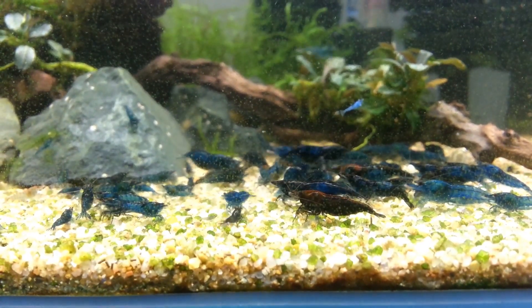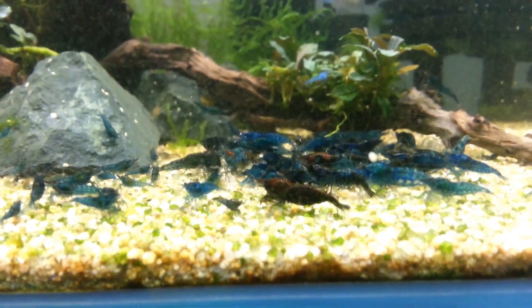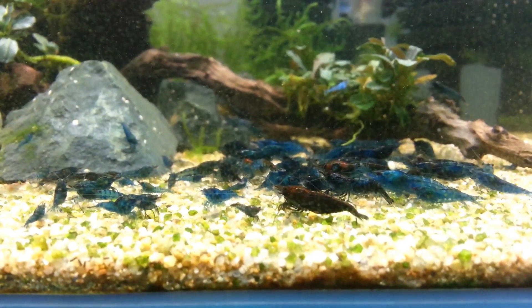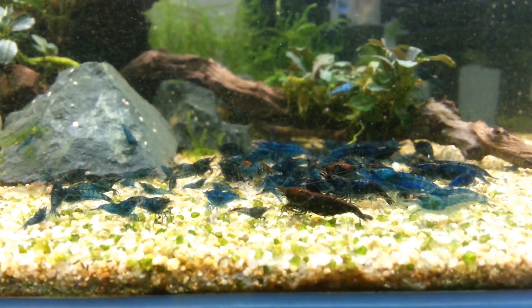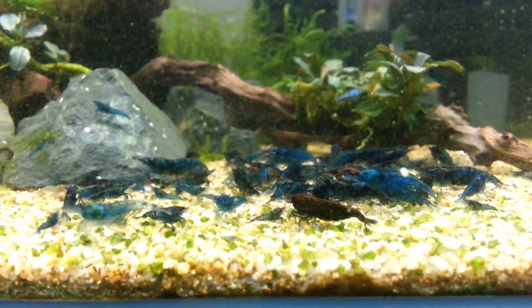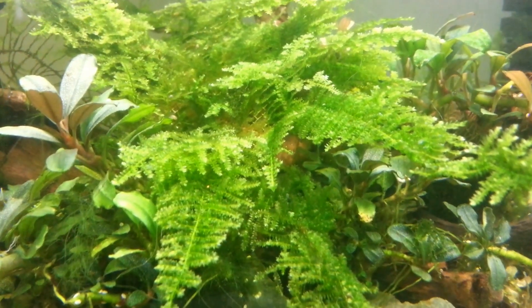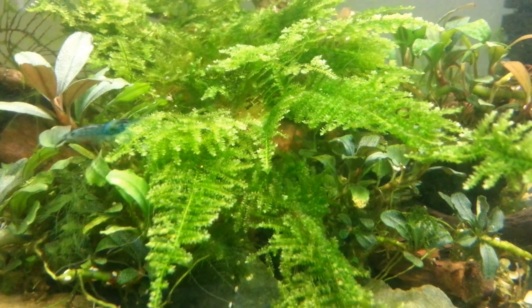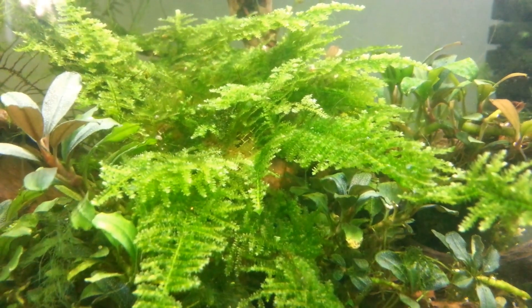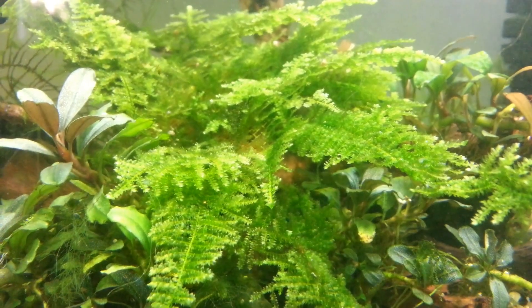Another thing that is super important in your shrimp tank is moss. A lot of people put moss in their tanks and don't fully realize why — it's not just because it looks cool and the shrimp stand on it. When baby shrimp are born, they hide in the moss and they're very tiny. Because moss has such fine fronds or stems, it holds little pieces of food that fly into the water column, making it the perfect place for a baby shrimp to hide during its first week of life where you will often find them eating.